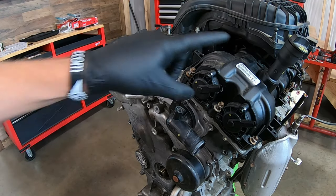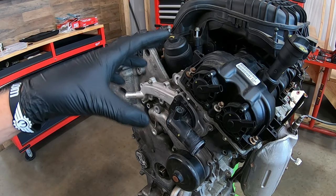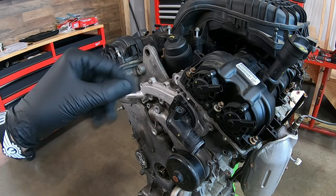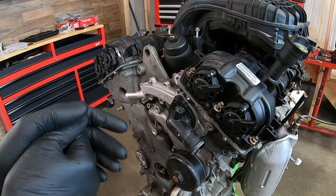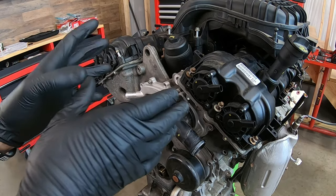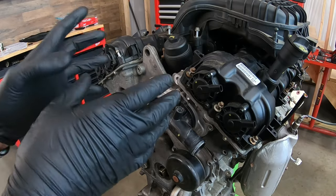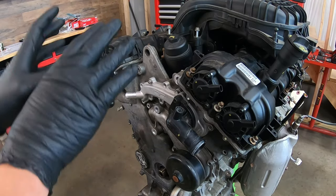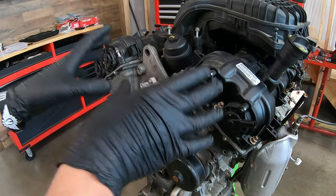In previous videos I showed you how to remove the upper intake, either when replacing spark plugs or possibly the oil cooler or filter assembly. We're not going to be doing that in this video because this engine is the common V6 — it's in everything that Chrysler makes, and every intake is slightly different. So this isn't a one-size-fits-all. If you need to learn how to remove the upper intake, go through the video library and find the appropriate video. Otherwise we're going to jump straight into the valve train. Once you take the upper intake off, everything else is pretty much the same.